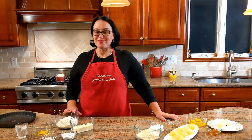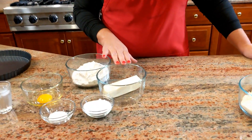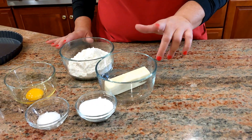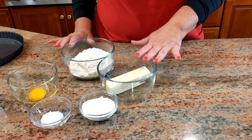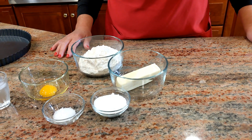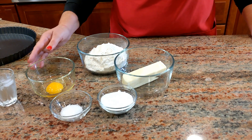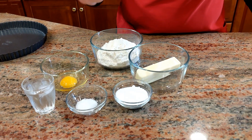The ingredients are right here. For the crust I have eight ounces of all-purpose flour, one stick of butter which is four ounces — extremely cold, I put it in the freezer just 30 minutes before I need to use it. I have two ounces of sugar, a teaspoon of salt, and one egg.